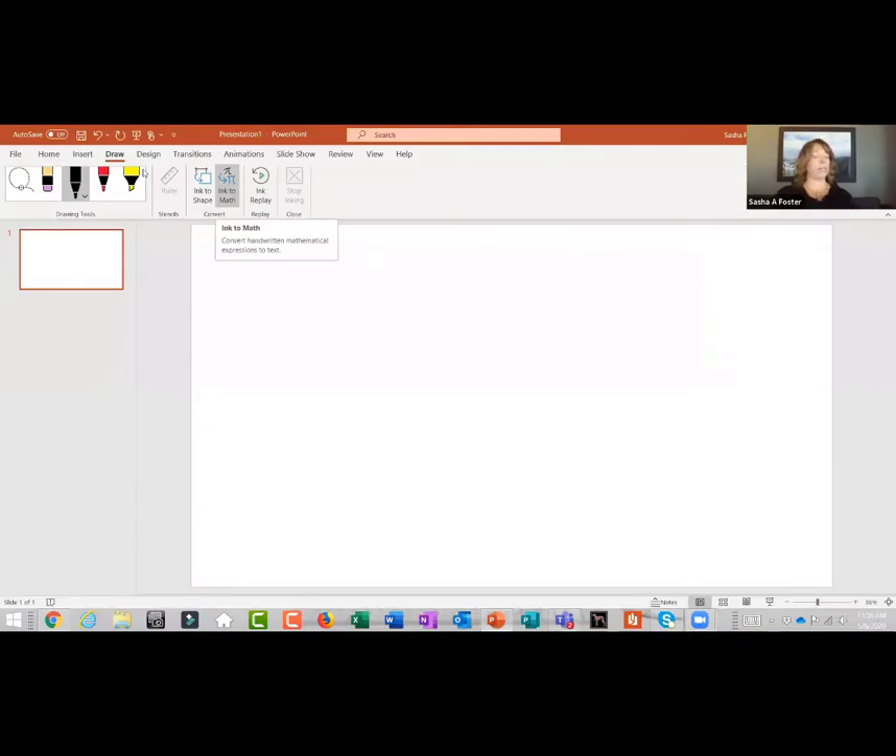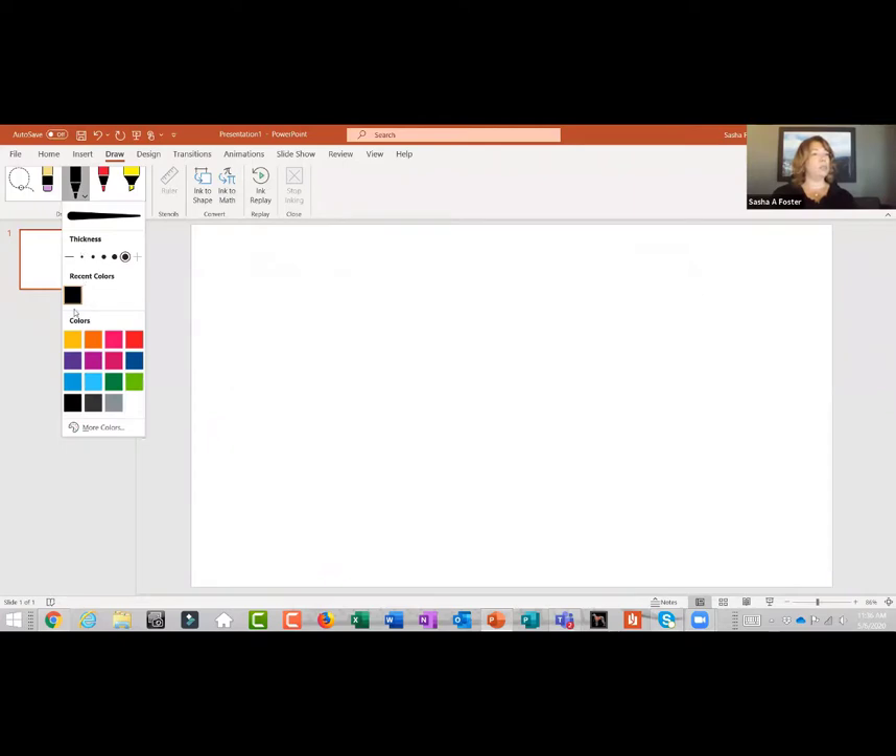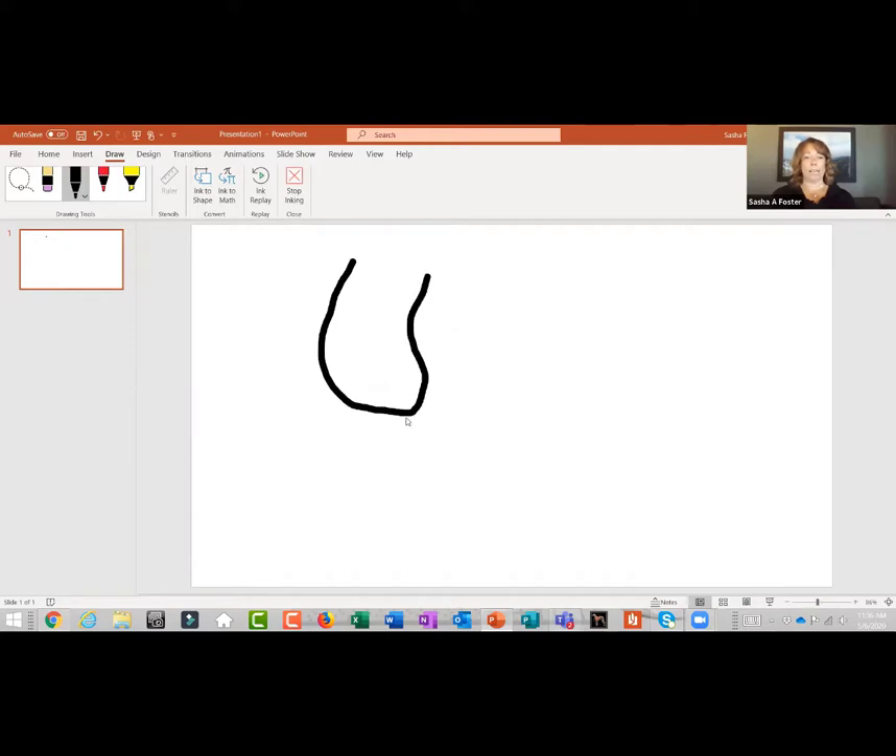Now I'll show you the writing tool that I use. Here is simple PowerPoint, and clients get these "Sasha kindergarten drawings" where I keep it as simple as I can. By keeping it this simple, I find clients are less intimidated. You doctors are really smart and you draw really fancy pictures and use big words like "meniscus," and for some clients that can be quite intimidating.